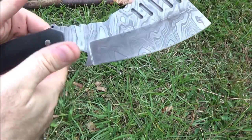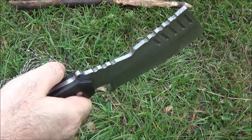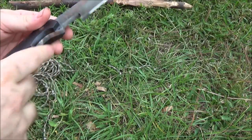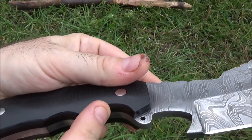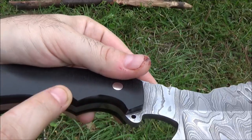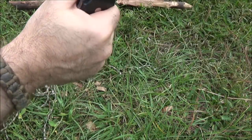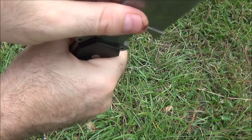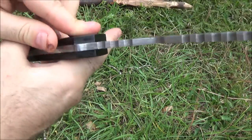Some criticism and commentary: the handle feels good when you're just holding it, but as I was chopping, these edges right here put a little bit of pressure on the hand. So what I might do is take the Dremel and just sort of smooth off that edge a little bit, make it more rounded just slightly to give it a better feel as it's rotating around in the hand, especially right there. Some major hotspot action going on there, but other than that it does feel pretty good.